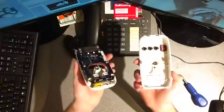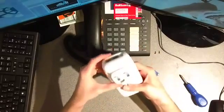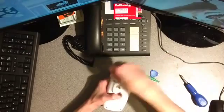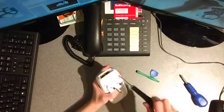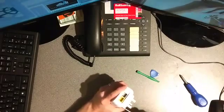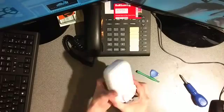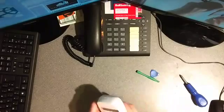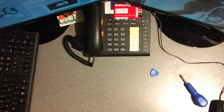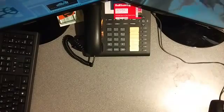Putting it back together: furthest away from the power, hook it in, and then just literally slide it together. All back together — although I'm not going to plug it in because it's got that exploded component and it doesn't work anyway. I hope this has been interesting for you, thank you for watching, and sorry about the terrible camera setup.